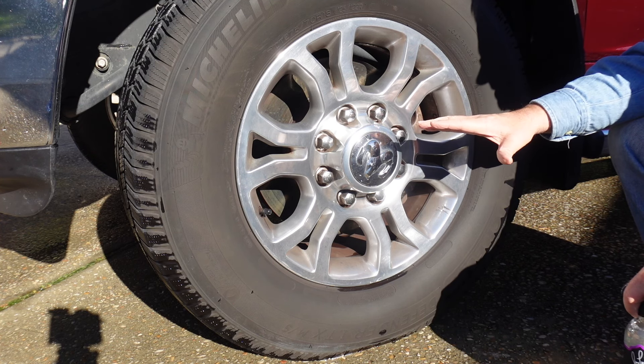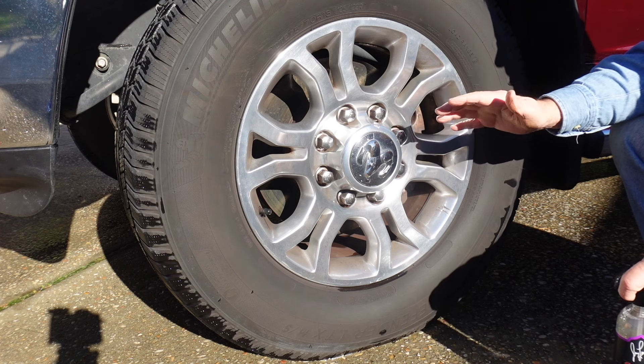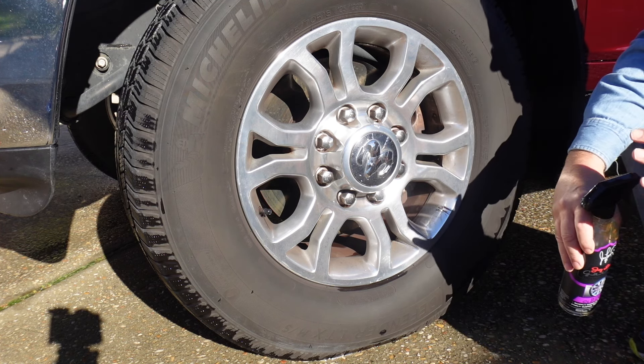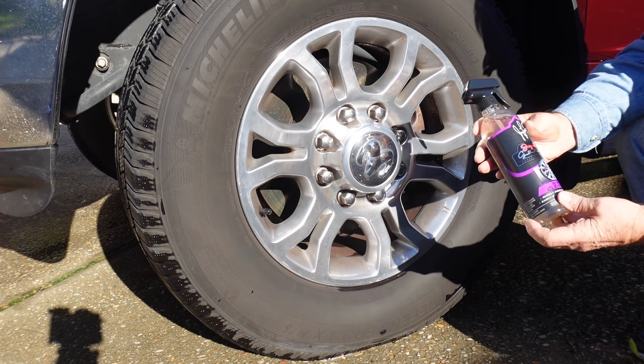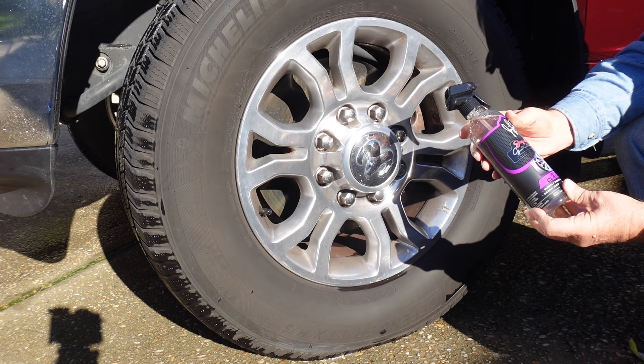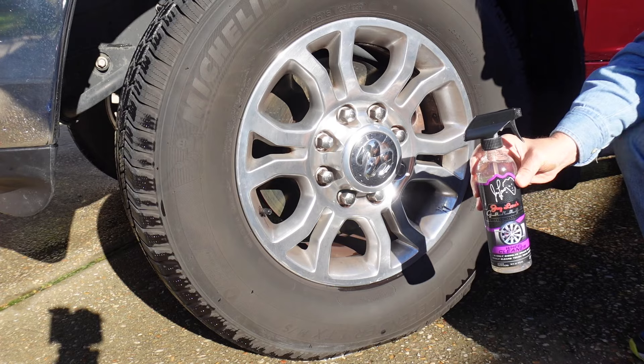Now, we all know who Jay Leno is. He's the guy from TV, and he's got his own car garage with about 200 cars in his collection, and he makes his own cleaning and detailing products. Today, I'm going to be trying out the Jay Leno's Garage wheel cleaner and see what it's going to do to my wheels right here, so stick around for that.